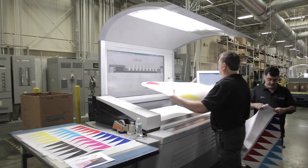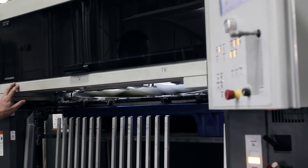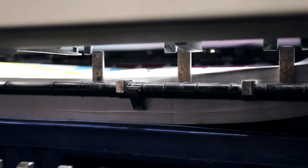Once that layout is created, we go to our high-speed offset presses and then into our finishing department. The guillotine cutters would take the blocks of messages or characters, break those up, and then we would take the small blocks and go through our collation process.